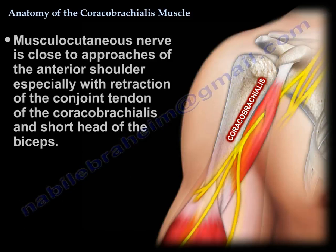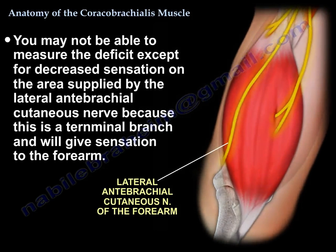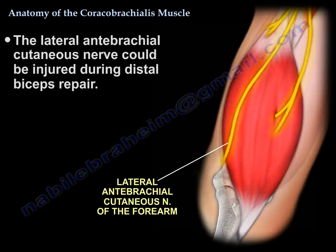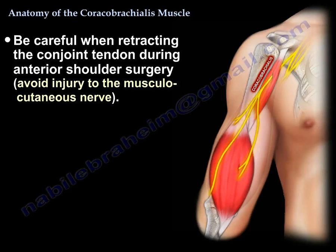That nerve is close to approaches on the anterior shoulder, especially when you retract the conjoined tendon. The deficit may only be detectable as decreased sensation on the lateral antebrachial cutaneous nerve, which is the terminal branch supplying sensation to the forearm. It is the same nerve that can be injured during distal biceps repair. So when performing anterior shoulder surgery, you need to be very careful when retracting the conjoined tendon because of the musculocutaneous nerve.